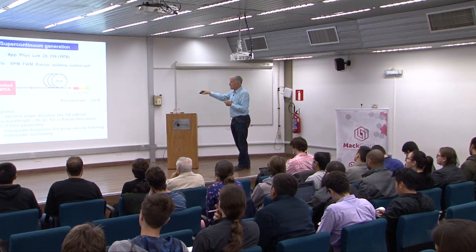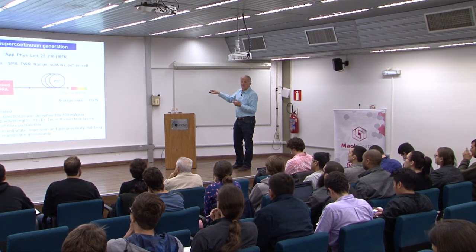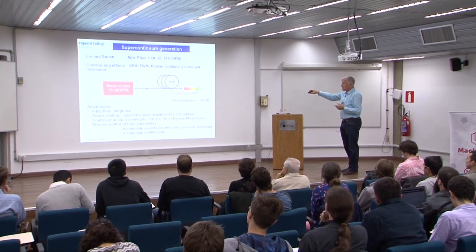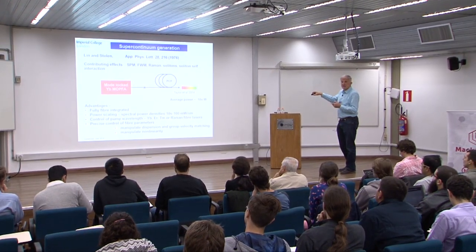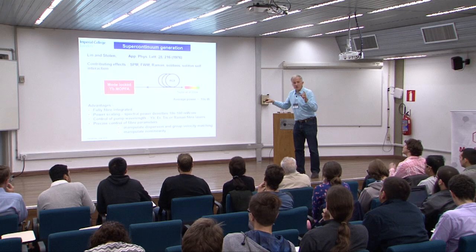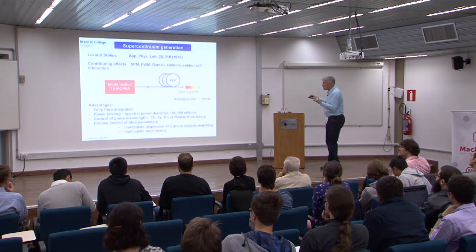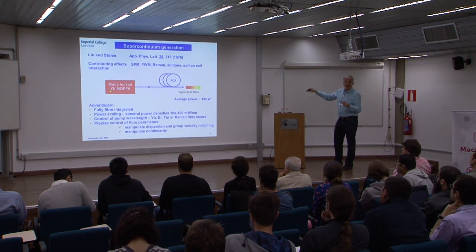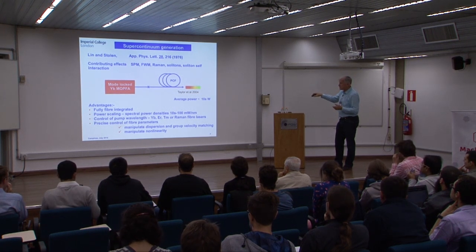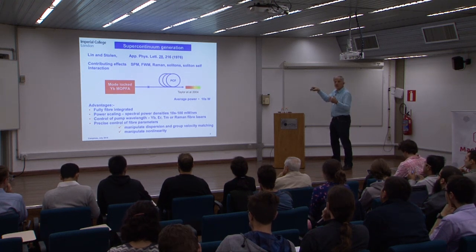The advantage of that was that the very first result was pumped with an average power of about 10 watts. The supercontinuum was in the 4 to 5, 6 watts range. It's fully fiber integrated, and you can power scale it to whatever you want. You can obtain greater than 100 milliwatts per nanometer. From the supercontinuum, you can select one nanometer and have 100 milliwatts average power. You can control the wavelength and pump with any fiber laser you want — erbium, ytterbium, thulium — depending on the range you want to be in.